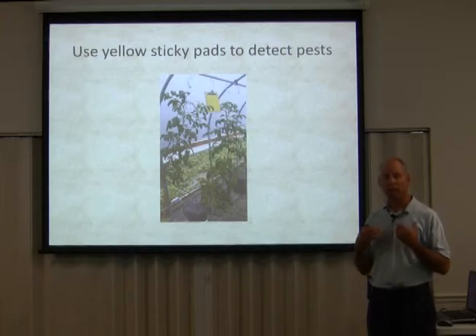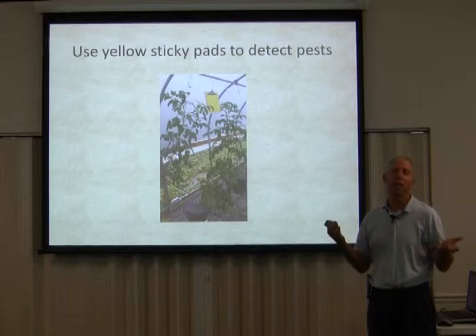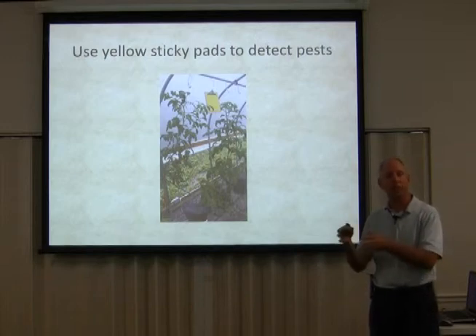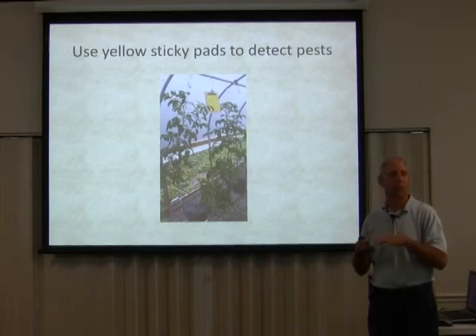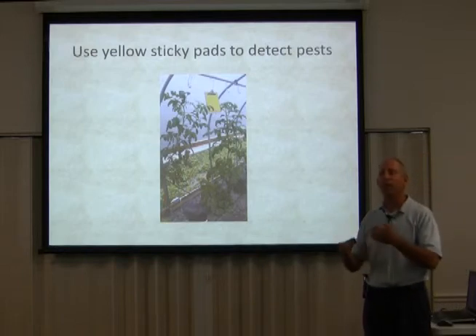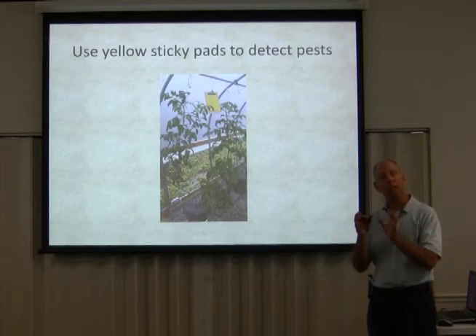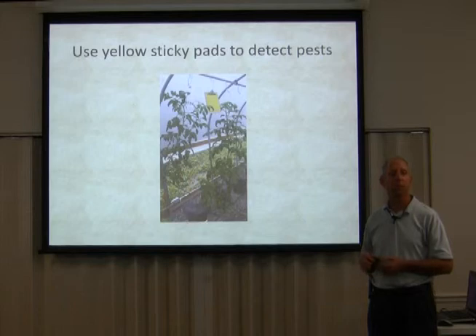I want to encourage you to save your own seeds as many as you can. Trade them with your friends. I want to get as many generations of plants growing here. Even if it's a hybrid — I grow a lot of hybrids, they're good for certain purposes and don't get as much disease — I'll still take some of those seeds and grow them through several generations on my farm, because plants become accustomed to your growing area. That's something the Lord built into these plants that is quite fantastic.